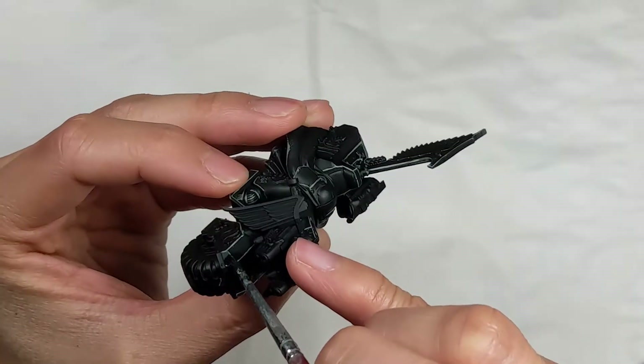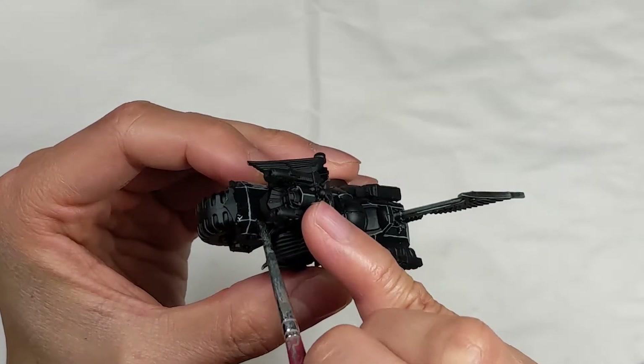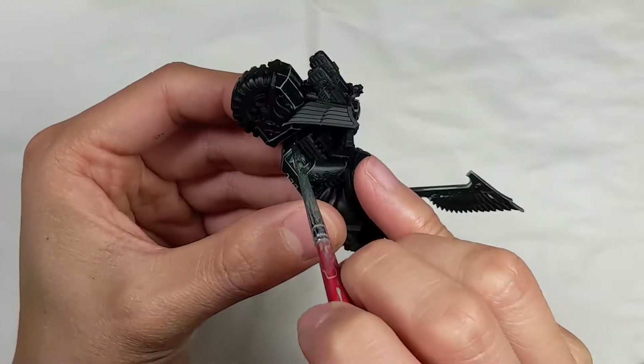Next, I'm shading the model to tie everything together and to give the black some hue. I use Drakenhof Nightshade for a blue hue on the bike, and I use Druchii Violet for a purple hue on the power armor.